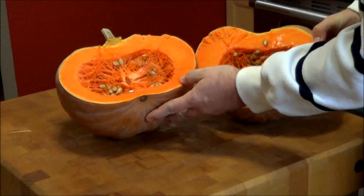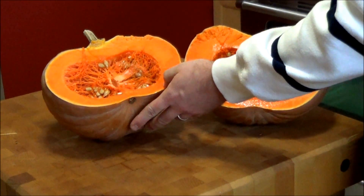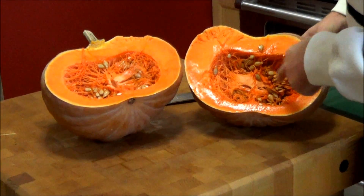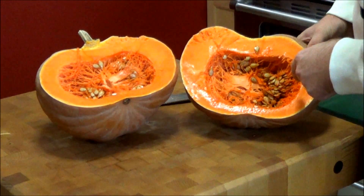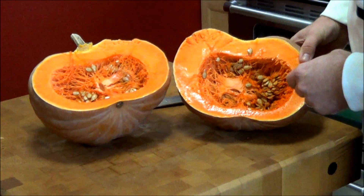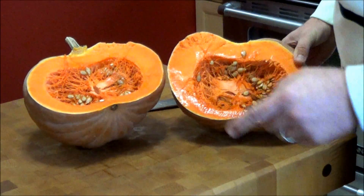Look at that beautiful pumpkin. We're going to scoop out the seeds and the guts. We're going to save these seeds though, because we can obviously replant those, we can roast them in the oven for nice roasted pumpkin seeds, or plant them for next year.